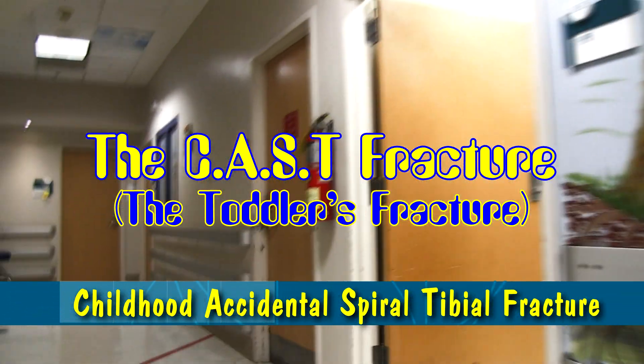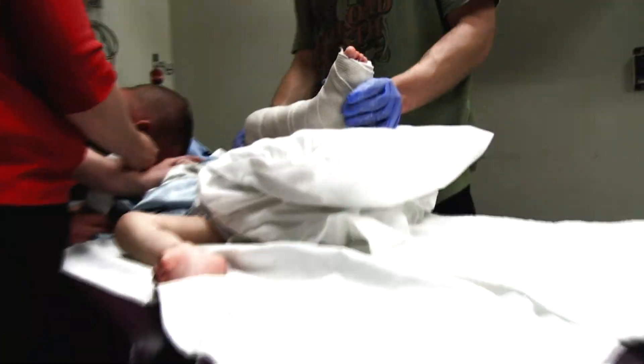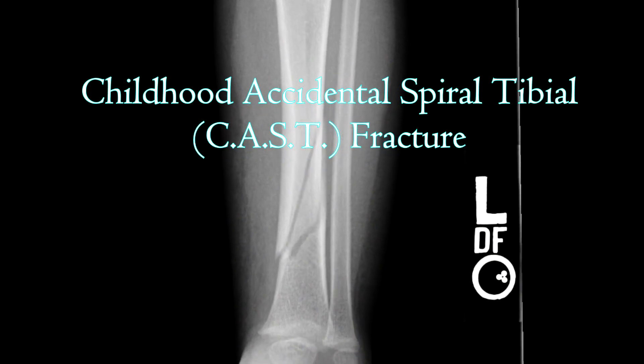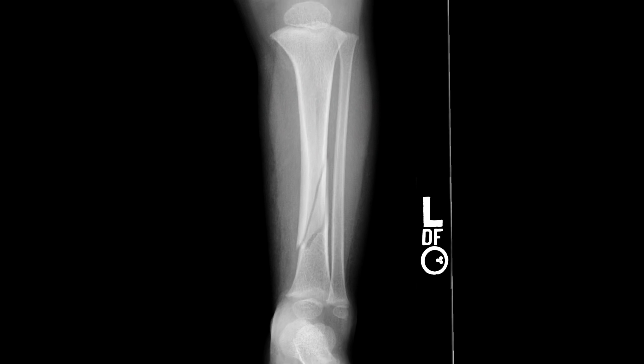This little guy is crying. That's a toddler's fracture. It looks like we're just putting a cast on there. Yeah, so we've got a little kid that had a spiral fracture of his tibia, a toddler's fracture, and we're putting him in a long leg splint.